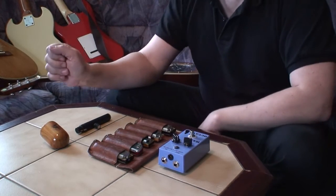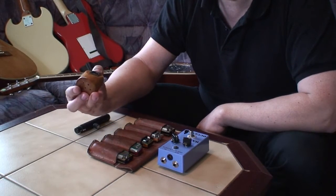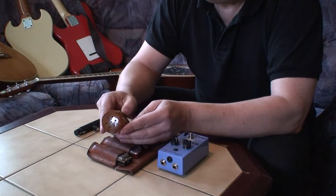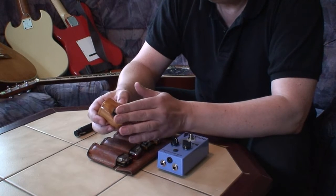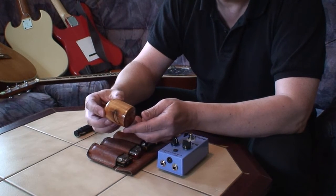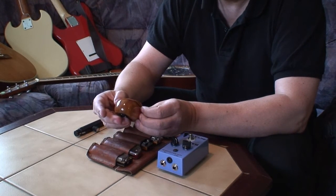The next little device that we will be playing through today is this microphone. It's actually a microphone, even if it doesn't look like that. It's from Loud Bark in Australia, and it has an XLR in the bottom. It's made of beautiful timber, as you can see for yourself.